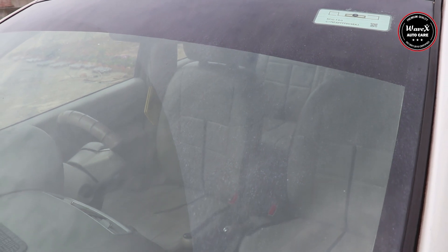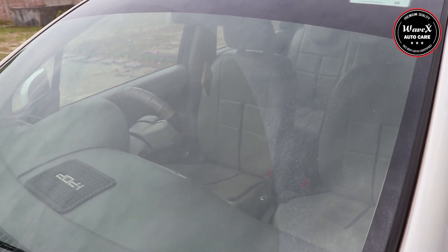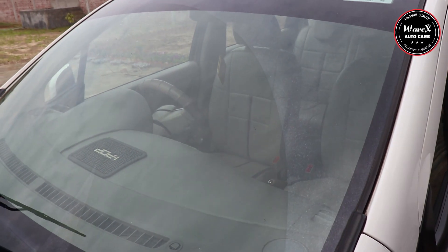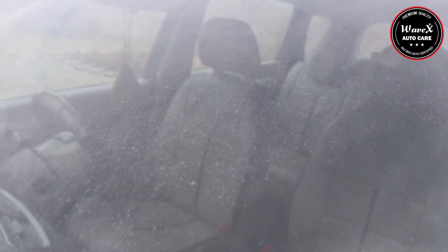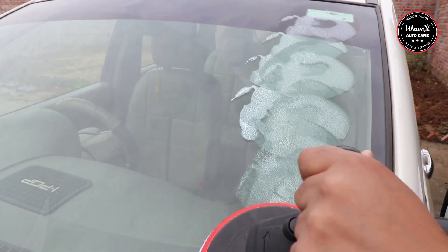Now coming to the front side of the car, many deep hard water spots are present along with wiper marks. These are really very stainful to the eyes and they never easily go away with any kind of regular glass cleaning liquid.